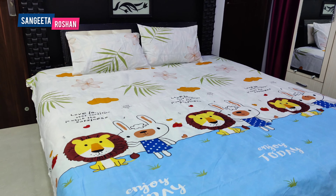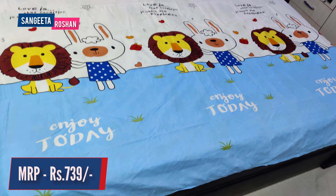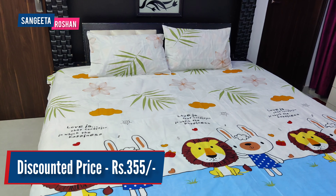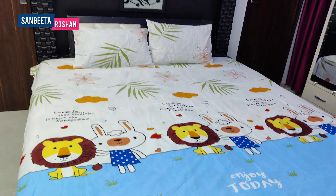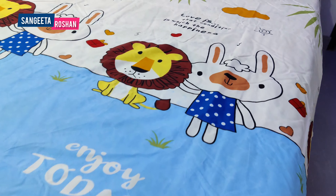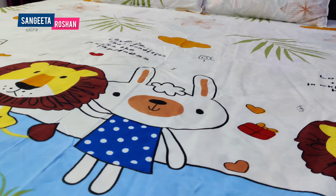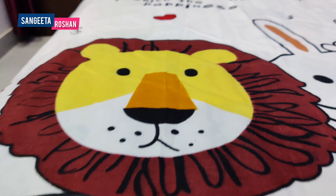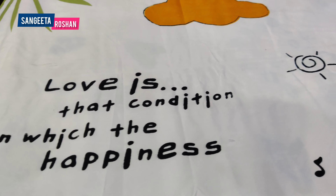The first bed sheet has a Lion print. The price is 739 rupees, but it is available for 155 rupees. As I told you, this is a normal size double bed sheet, or you can easily use it on a 4x6 bed. Because these are small beds for children, this is very perfect.